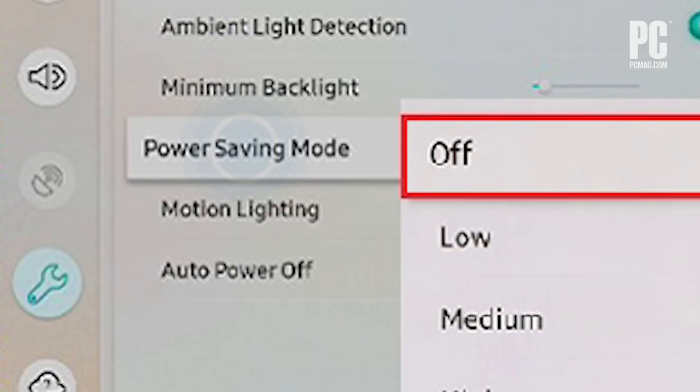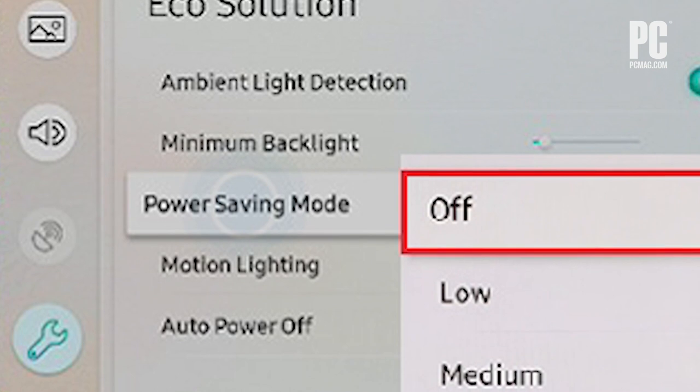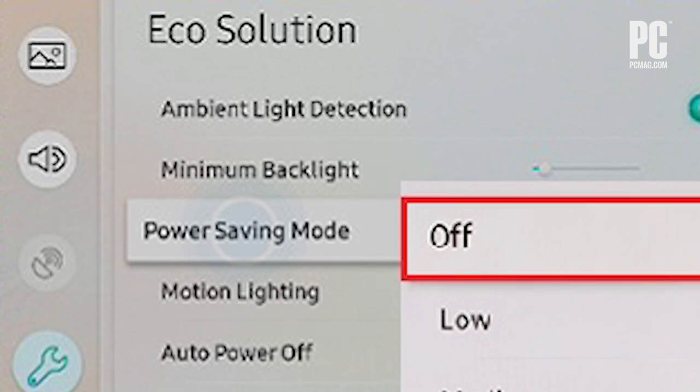The third trick is to disable power-saving features. Anything labeled Eco Mode in your TV's menus, anything that says Low Power Mode, anything that has Ambient Light Sensor or Light Sensor — you want to turn those modes off, because what they'll do is tweak and adjust the brightness of your TV and generally make it look a lot more dim. This will save power, but it makes the picture look bad.